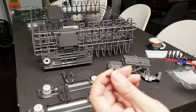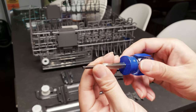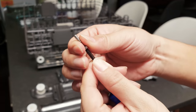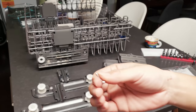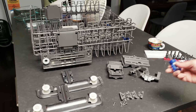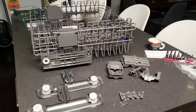Those screws use a T15 star socket, and they actually included a little socket adapter in the kit. All you have to do is use a Phillips driver to drive the socket adapter, which in turn drives the screw. The only other tool you need is a Phillips screwdriver — that's pretty much it.